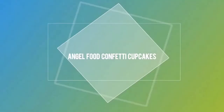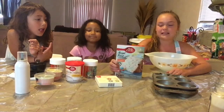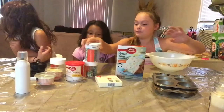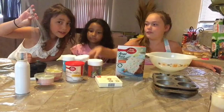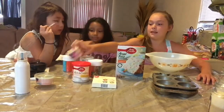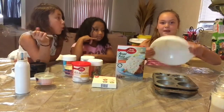Hey guys! Welcome to the Kids' Kitchen! Today we are going to be making angel food confetti cupcakes. So we are going to be using this batter. We have sprinkles, we have the whisk, we have icing, we have decorators, we have cupcakes, folder things, we have water, and a big bowl.